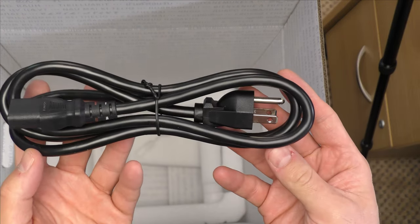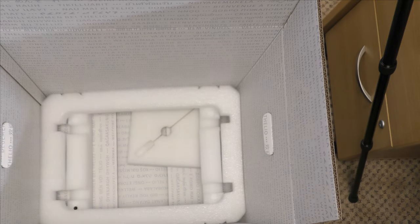Of course, we also have the power cord — no surprise there. Just a standard power cord for a PC desktop tower.